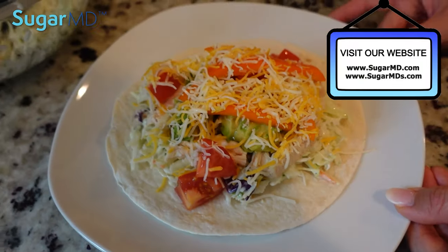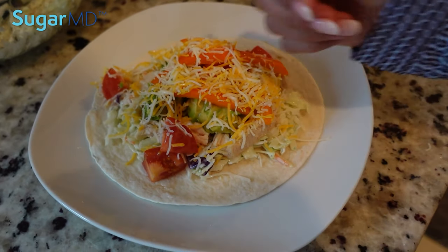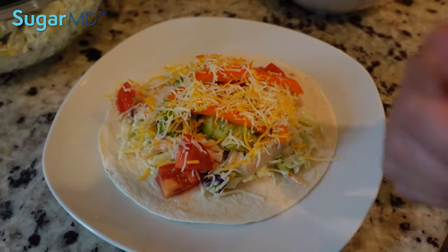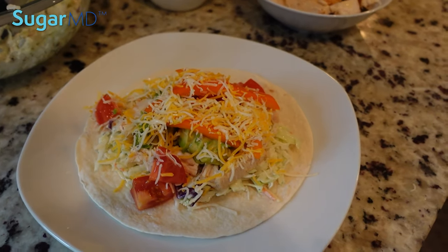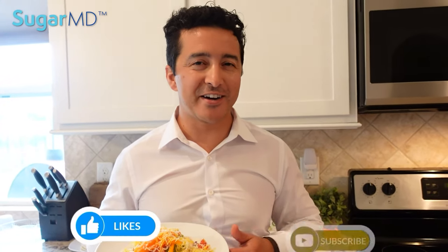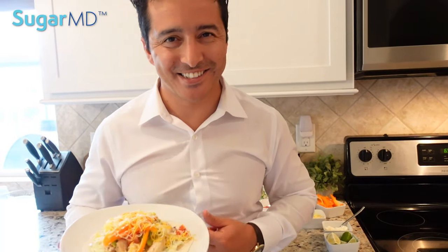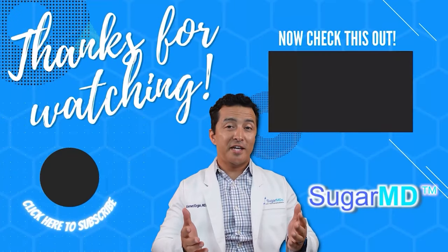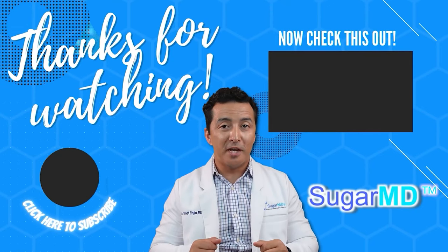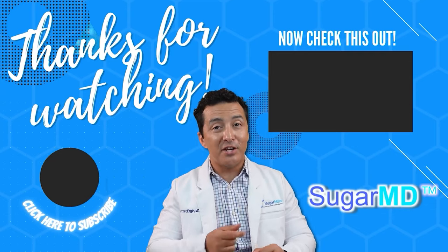Oh, you love it already! Well guys, I hope you enjoy this. If you like it, please give a thumbs up — and this is my wife's thumbs! This is the recipe, I hope you like it. Please give a thumbs up, share, and if you want to see more, subscribe. We'll see you in the next one. Thank you guys. Thank you for watching — I want you to be more informed and more educated, so go ahead and watch this next video right here.